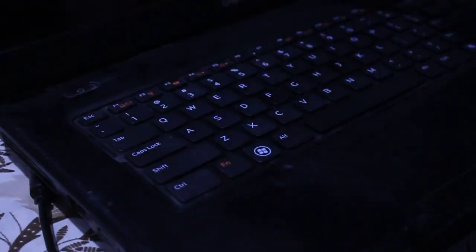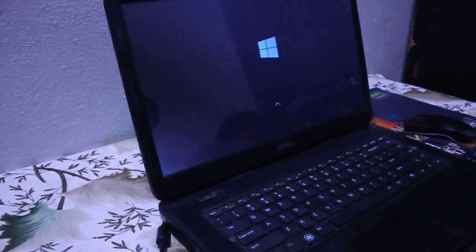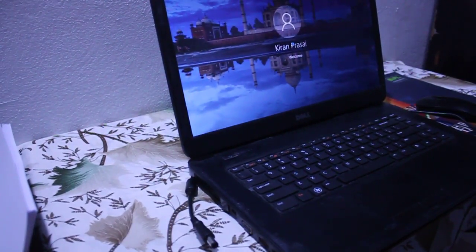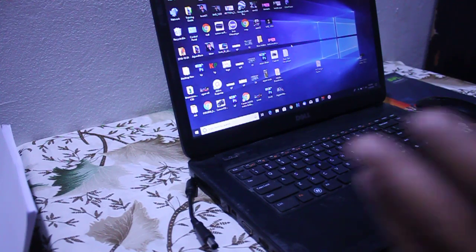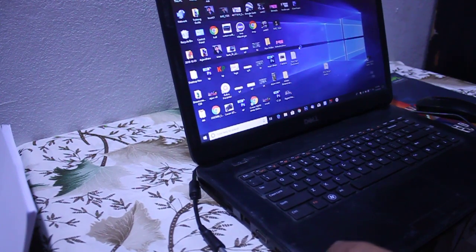Now turn on your laptop. I am turning it on — sorry for the low light environment. The laptop has been successfully turned on. If your laptop does not turn on, maybe your battery is damaged, so replace your battery. The laptop is turned on, which means the battery is not dead.